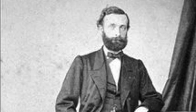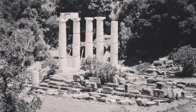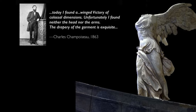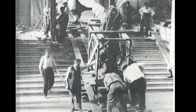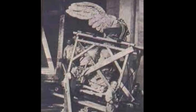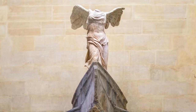In 1863, an archaeologist by the name of Charles Champoise was searching for artifacts in Samothrace, Greece. In the ruins, he ended up finding a magnificent statue that, in his words, was a winged victory of colossal dimension. The pieces of the sculpture were carefully reassembled, and in the 1880s it was moved to the Louvre, where it sits today. While the arms and the head of the statue were never found, it still stands and is appreciated by millions of viewers each year. This is known as the Winged Victory of Samothrace, also known as the goddess Nike, or the goddess of victory.